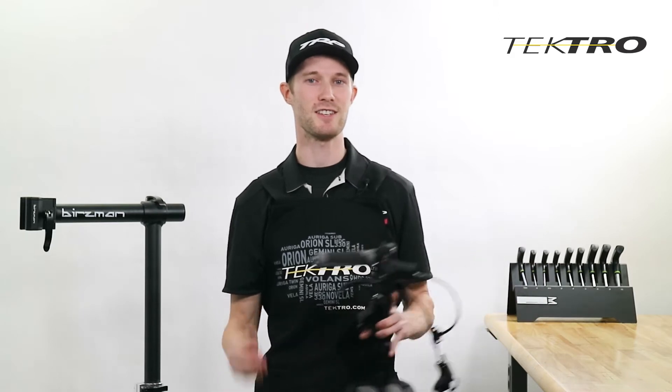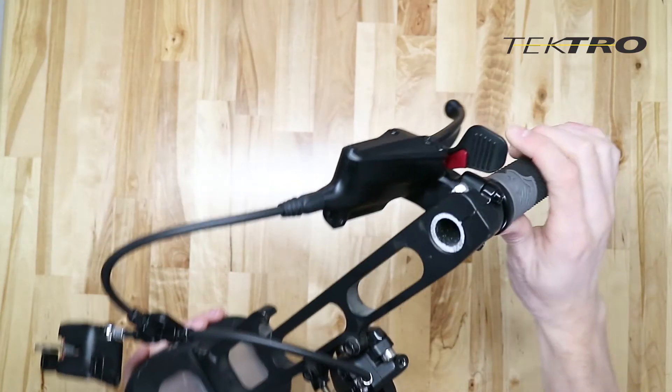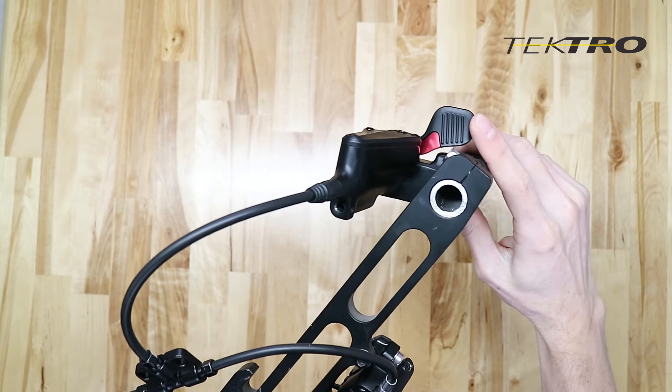Hey everyone, welcome to this edition of Tech Talk. I'm Trent and today I'm going to walk you through setting the parking lock on your HD-E745. The parking lock lever can be found here on the master cylinder body.